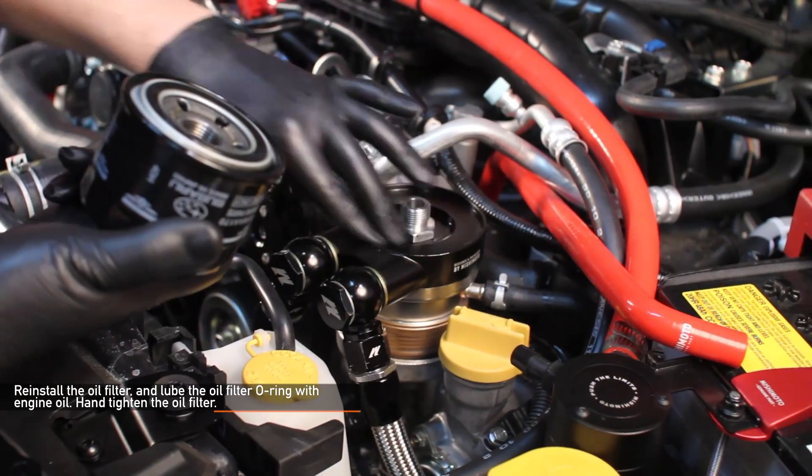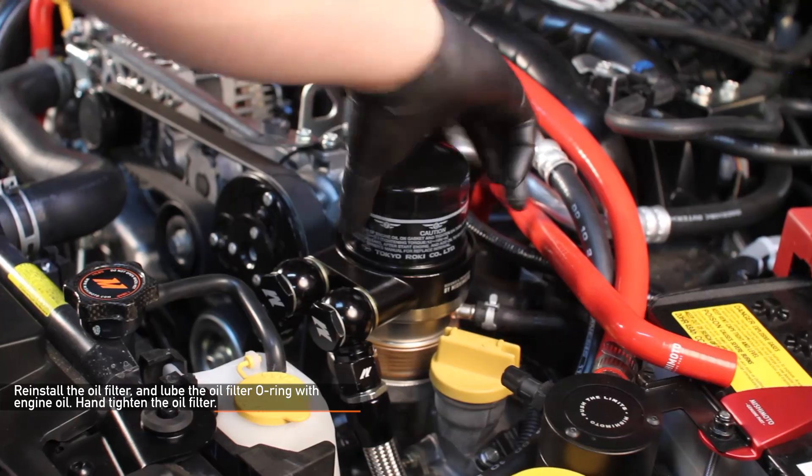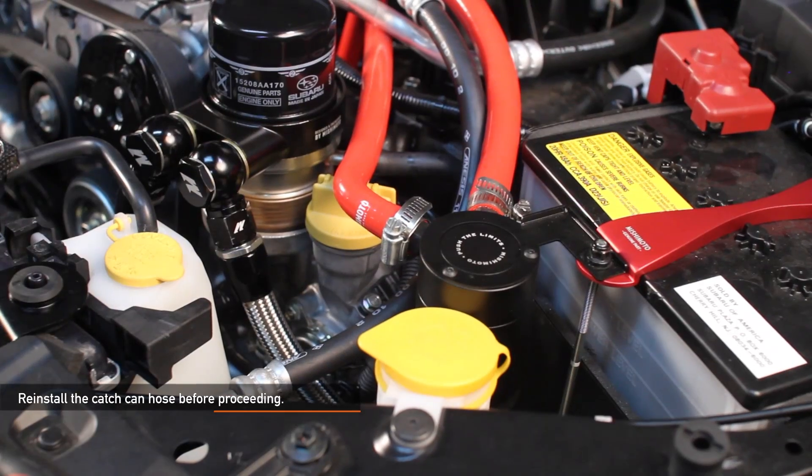Now we're ready to reinstall the oil filter. Make sure to lube the oil filter O-ring with engine oil before you hand tighten it. We also need to make sure we reinstall the catch can hose before we proceed.